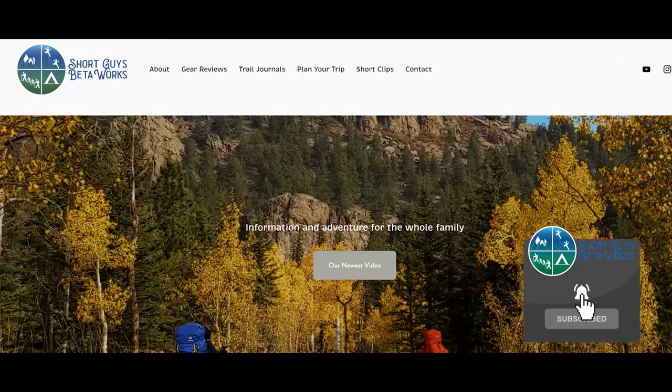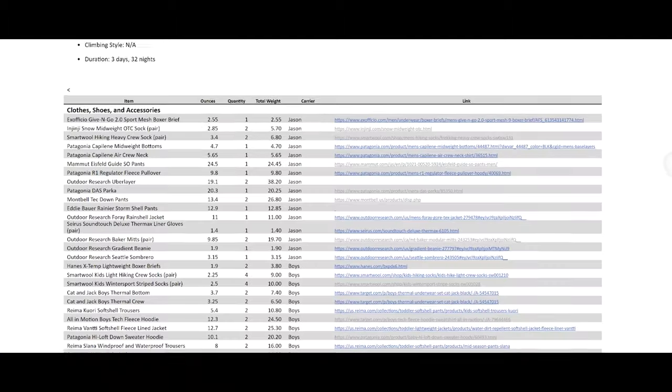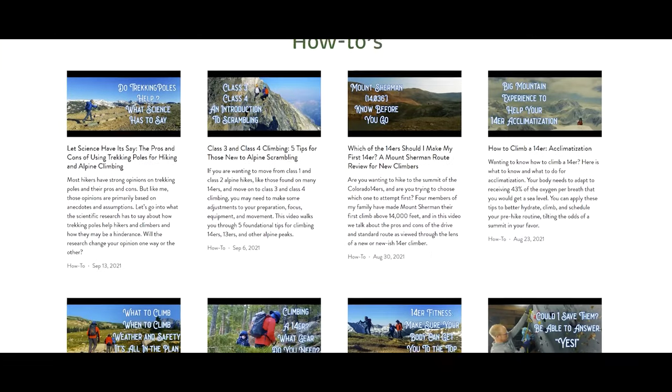Thanks for coming all the way to the end of this video. Please hit that like button, ring that bell, and subscribe. Check out our website at shortguysbetaworks.com to find gear lists, all of our videos, and additional thoughts and information. Do you have a winter backcountry annoyance you'd like help solving? Drop a comment, and maybe we can all help each other out. Until next week, keep on getting more out of that big outside.